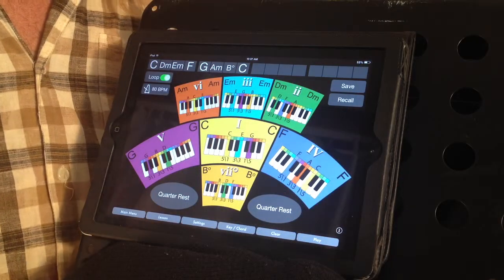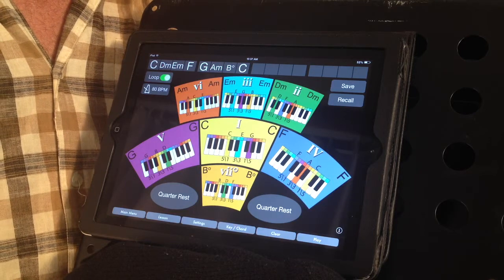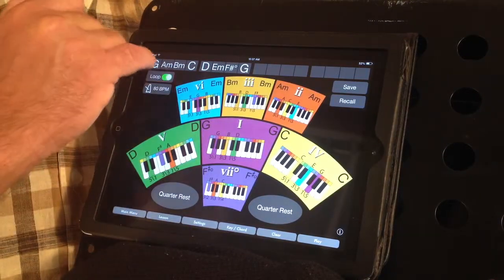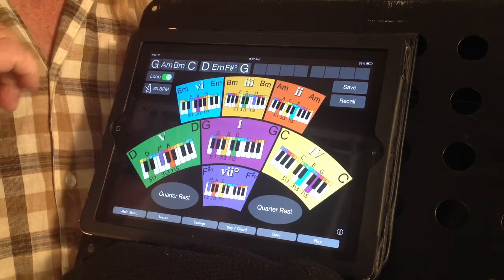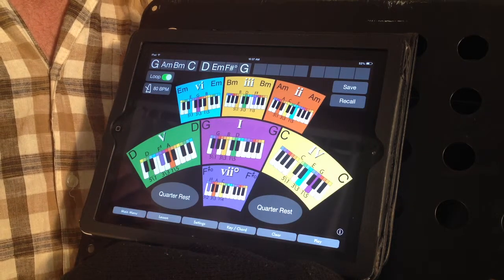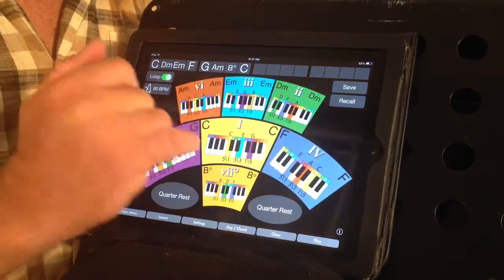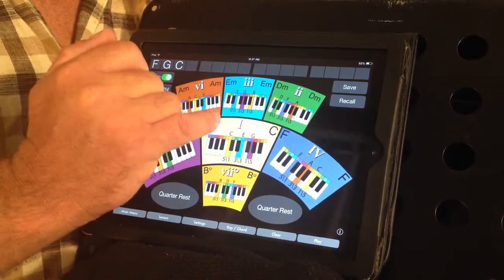The final level of this app is the major scale, showing the chords which are diatonic to the major scale. By swiping the screen, we go to the next key in the circle of fifths, and we can make up our own chord progression to go in this menu bar at the top. For instance, you might be practicing to play the song Margaritaville, which goes F, G, C, C — so we'll go to the key of C and enter F, G, C, C.